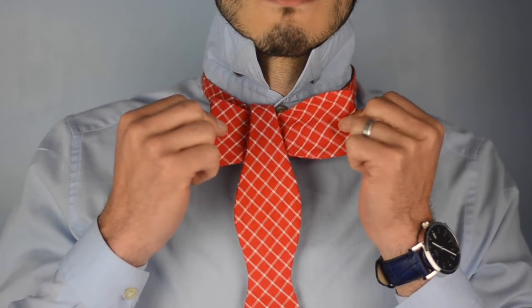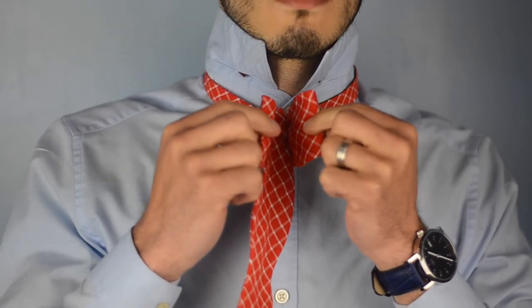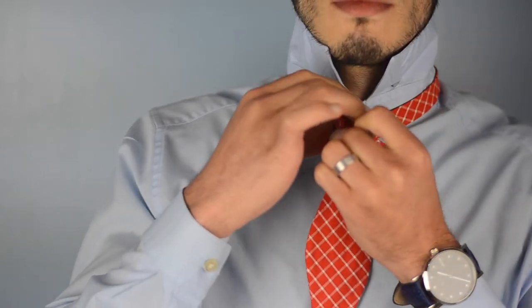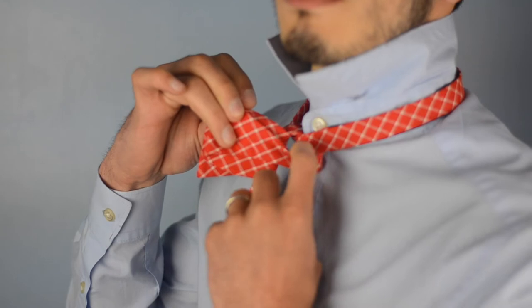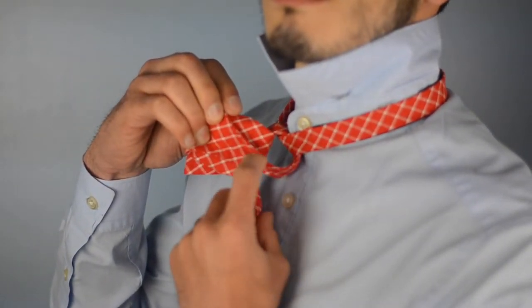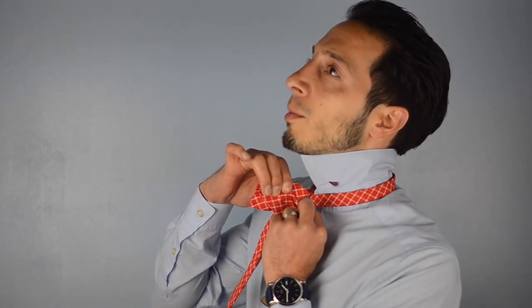Once you've done that, take the loop part of the bow and fold it over the tail you just brought over. You'll have created a circle loop in the back of the bow tie. Take that end at the fattest point of the bow tie and pull it through on the left side, counterclockwise.